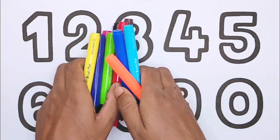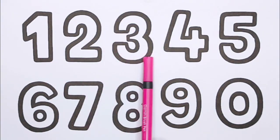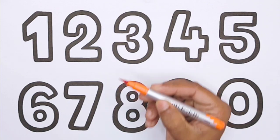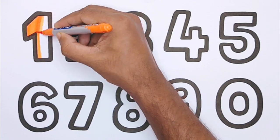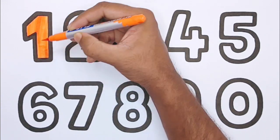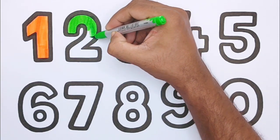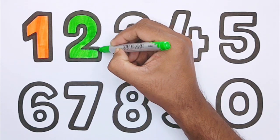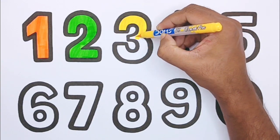One, two, three, four, five, six, seven, eight, nine, zero. Orange color. One, light green color. Two, yellow color.